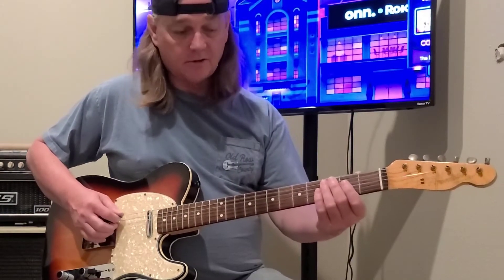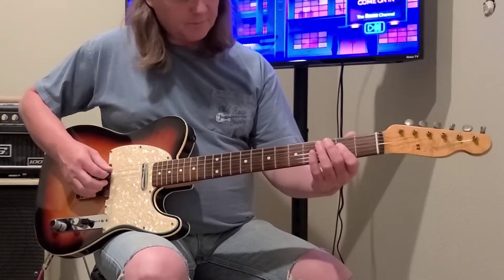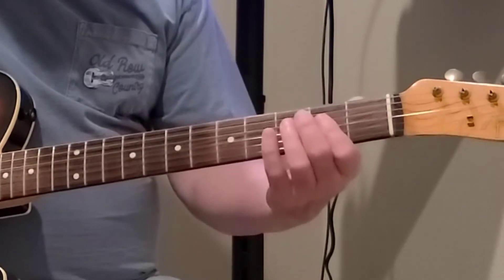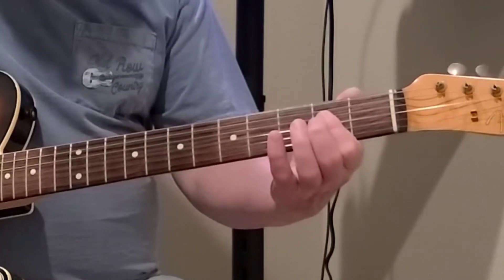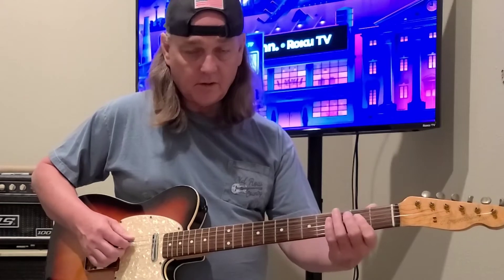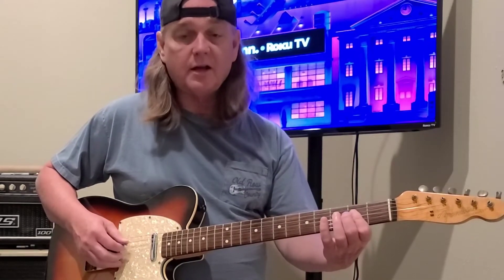Now back to the A chord. Your A string is open — that's your A note. Take your fingers and start on the D string second fret, G string second fret, B string second fret. Then hit the A string open on top. There's your A chord.